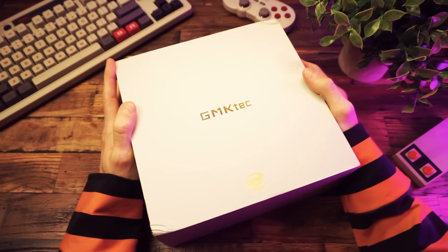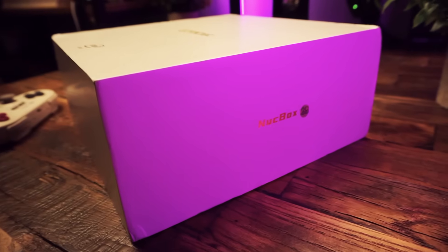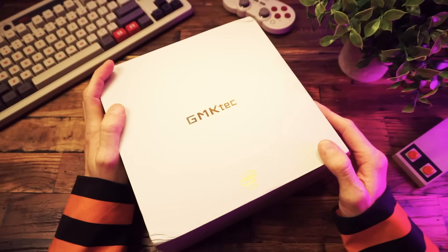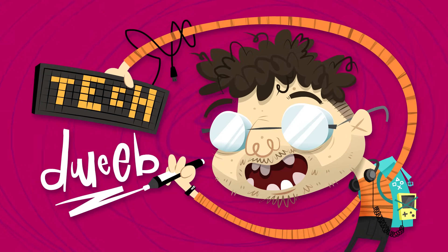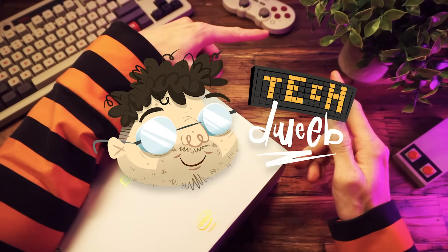Oh wow, look at that — a box with a computer inside, isn't that fun? Shut up and watch the video anyway, it might be more fun than you think. Hey there, how you doing? I'm TechDweeb, welcome.